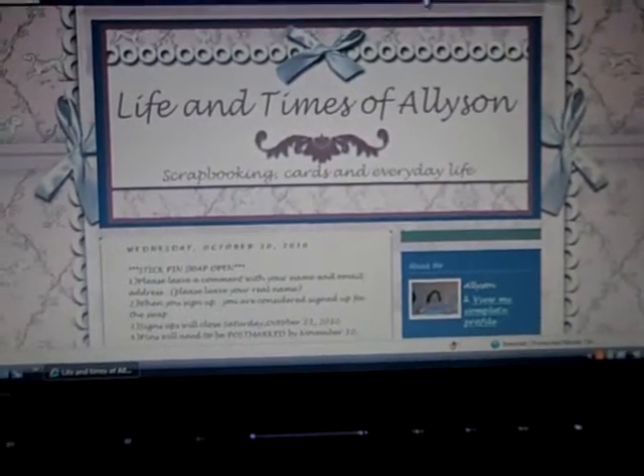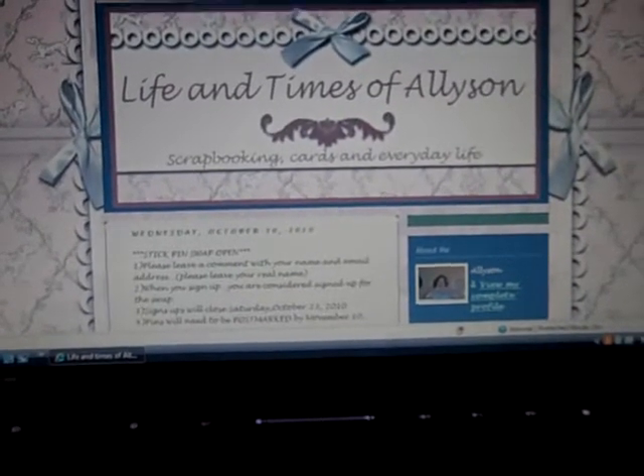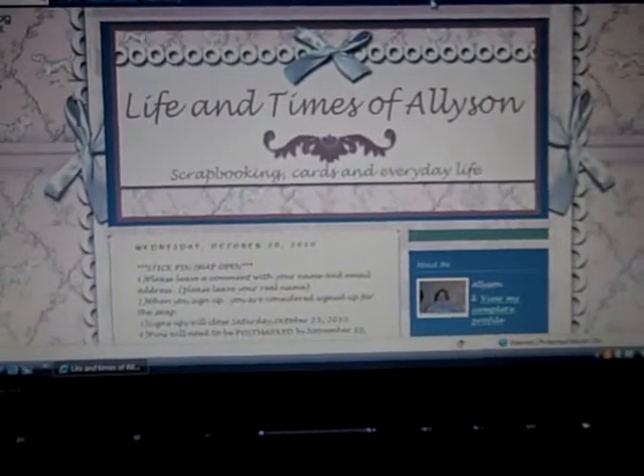Last month we had 30 sign up, so I did have to break it up into groups. The postmark date on these will be November the 10th, so that'll give you a little over two weeks.